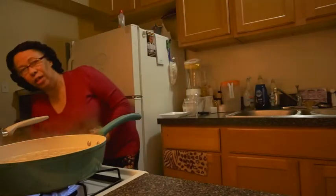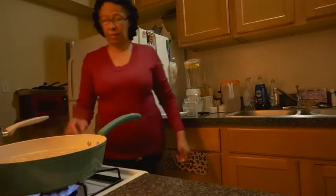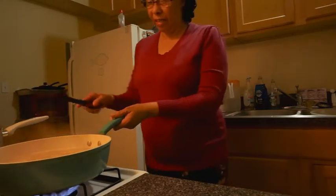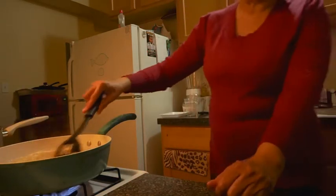You guys enjoy watching me cooking? I hope so. It's really hot up in this kitchen.